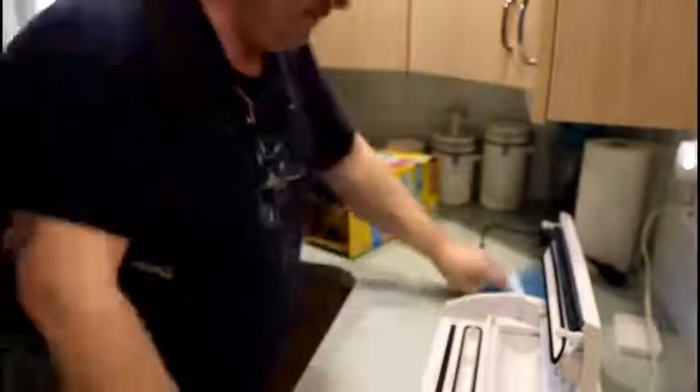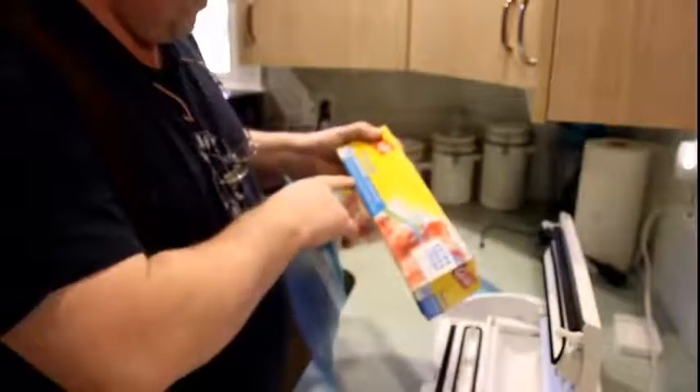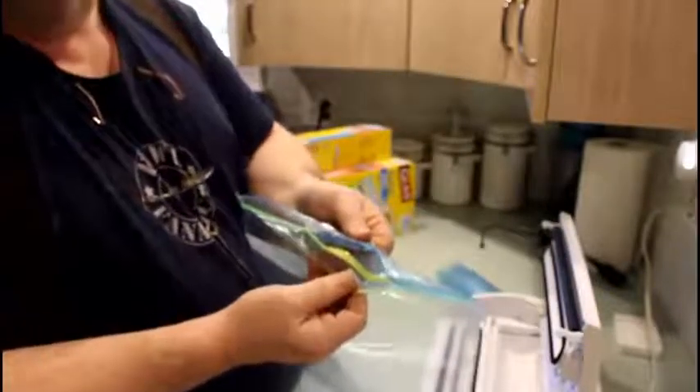Here's the trick: you have to go for the freezer bags because they have a heavier mil. I tried to find the mil thickness on the box but it's not listed. It is thicker than the regular ones though, and that's what you want.